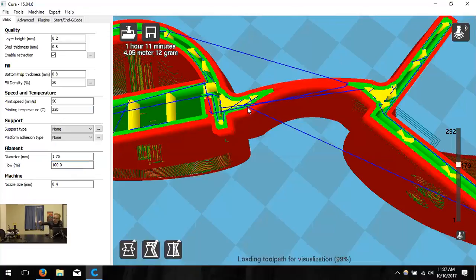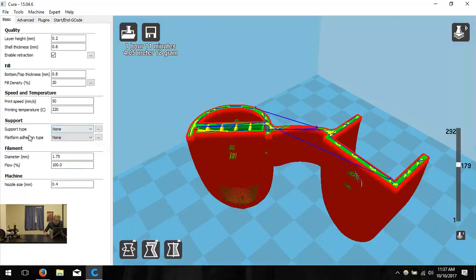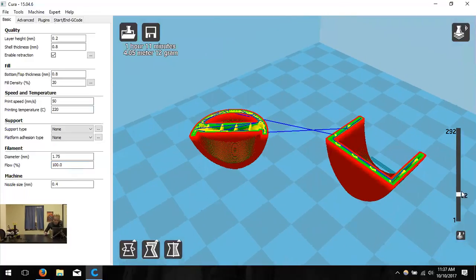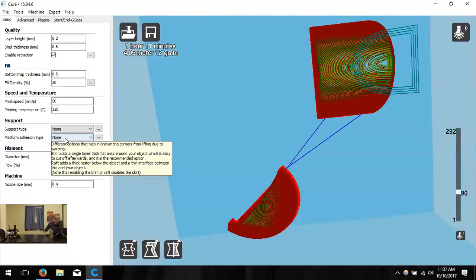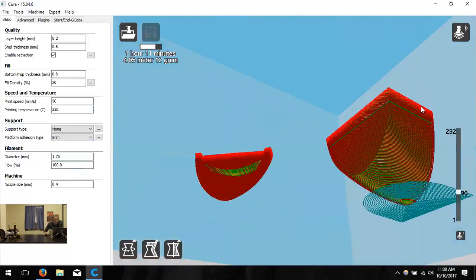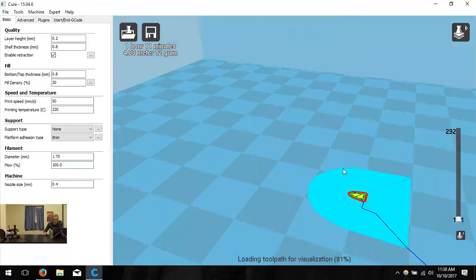If I had printed the lid flat, the layer lines would run across the hinge, and when bent it would simply snap. Of course printing it upright this way does require supports. A rounded edge will come out slightly flat on the bottom where it contacts the build plate — using a brim or raft can minimize this. Looking at the very first layer in layer view shows how flat that contact edge will actually be — there's no real way to avoid it entirely.